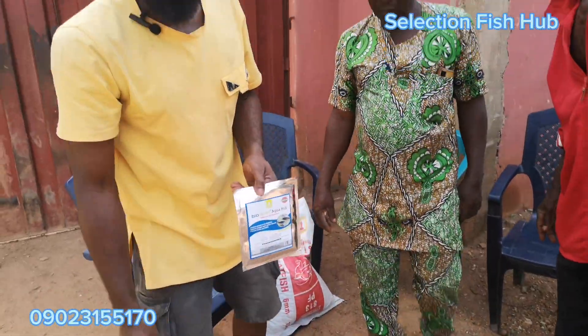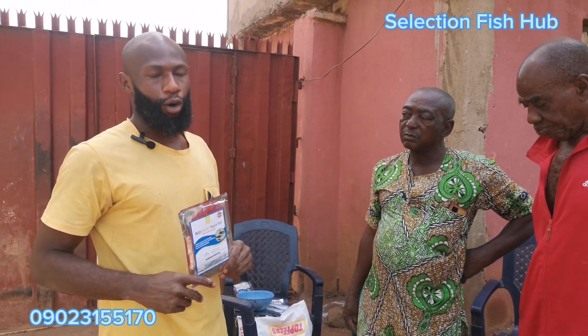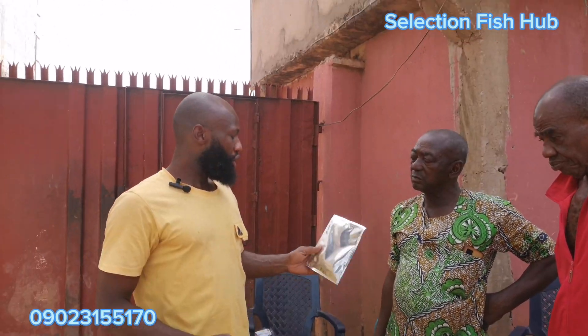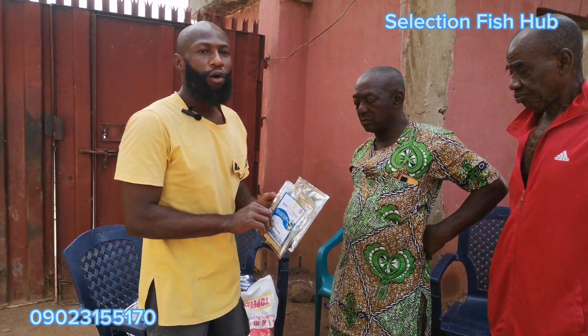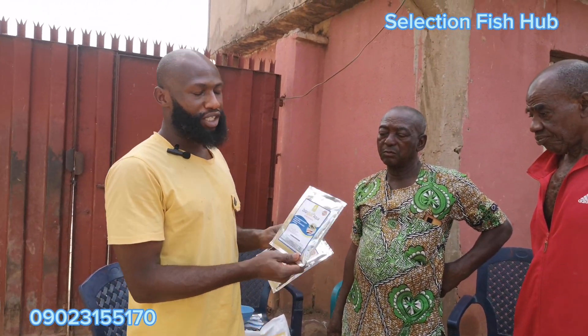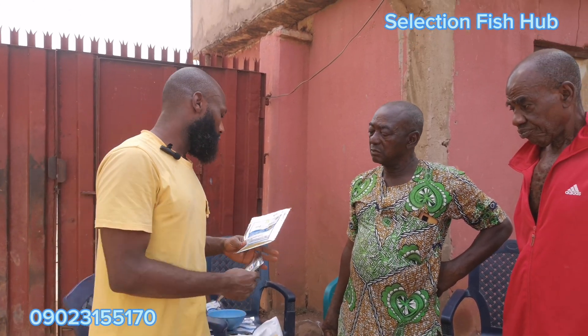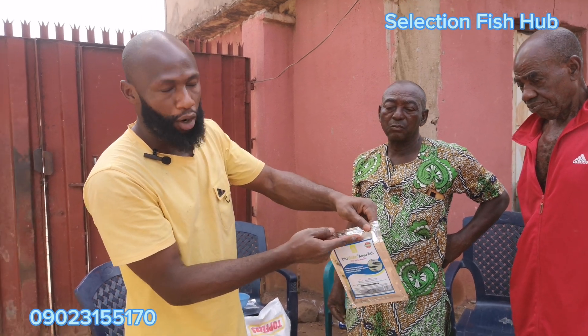This is a sample of Bioclean Upper Fish that we have successfully cultured for five days. Bioclean Upper Fish comes in 50 gram packs, and 50 grams is the dose for 500 fish.